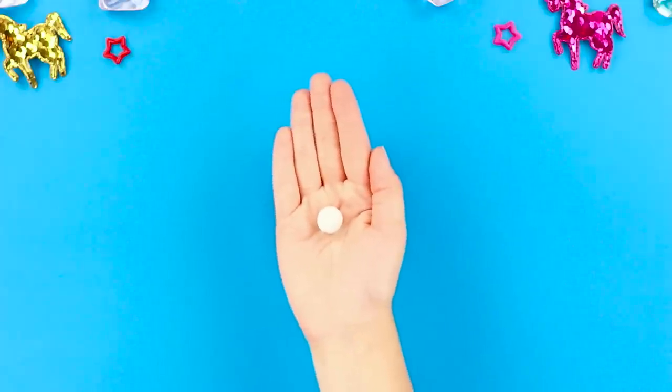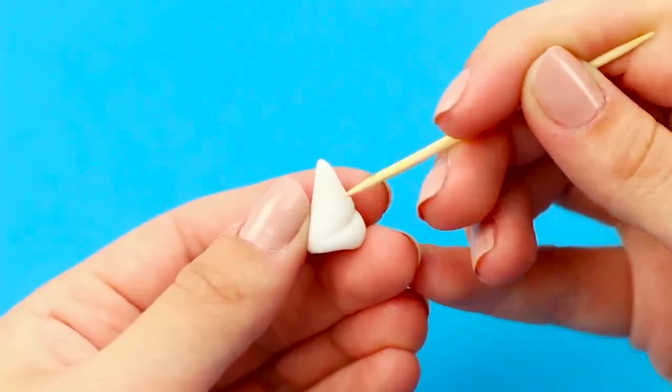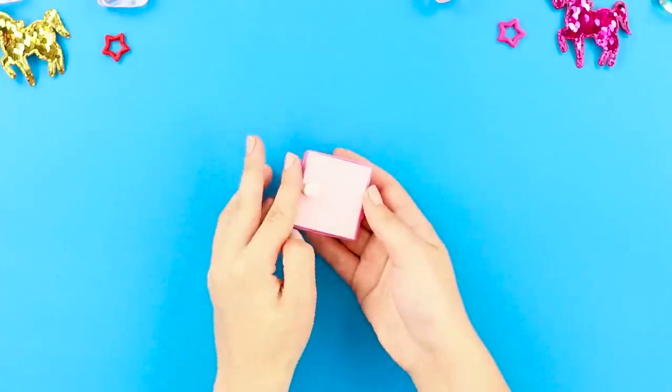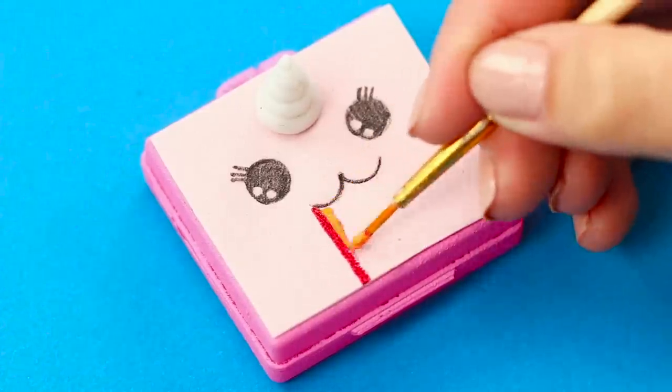Now take light clay. Mold a horn out of it. Take a toothpick and draw stripes with it. Glue the horn. Using a capillary pen, draw eyes and a mouth on a piece of paper. And now take a thin brush and draw a rainbow.